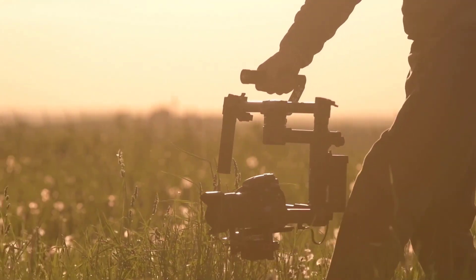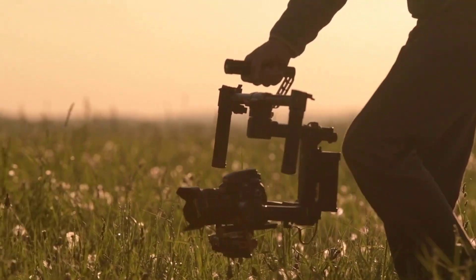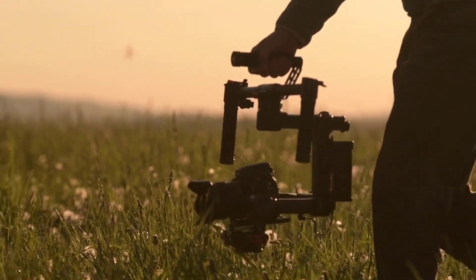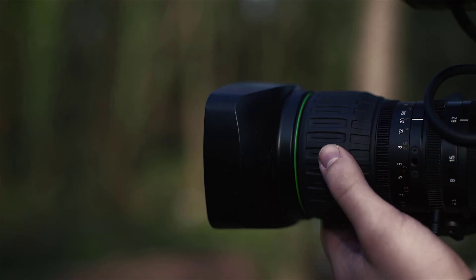Due to its specifications, this camera is not recommended for other genres of photography — it can be the best camera for capturing stars. But if you're looking for a more versatile gadget, this might not be the one.